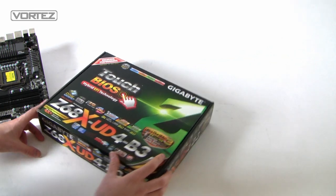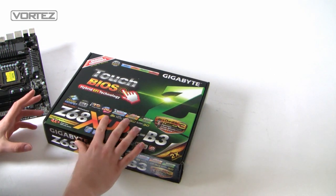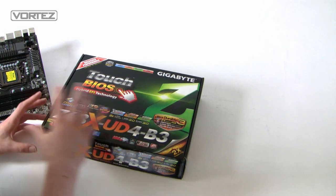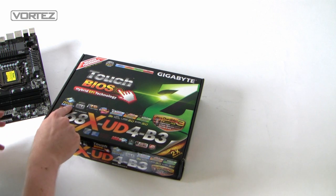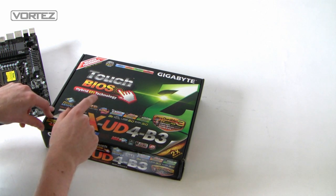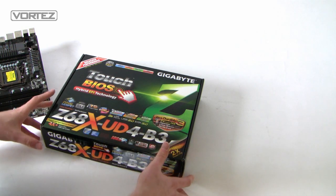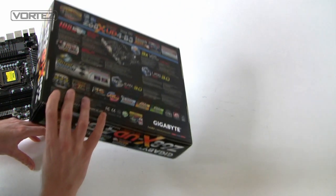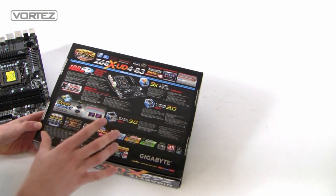Here's the Z68 UD4 — very colourful box, really eye-catching, with lots of information on it. There's pretty much an overload of features listed: driver MOSFET, SLI ready, 16-phase power, and loads of stuff. I'm not going to go through all of these various standards and features — it would be so extensive.